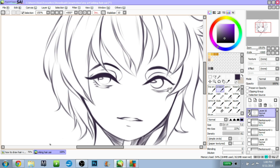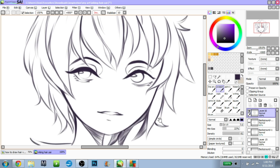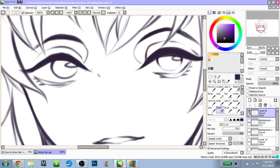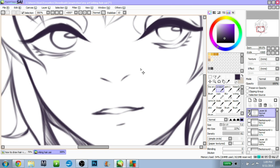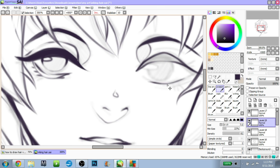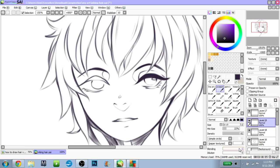Always flip your drawing. In CSP the way you flip is by pressing H — that's the default on mine. Also, if you don't have the software, there are ways to get it. If you need help I'll help you. Especially if you don't have money — if you do have money, actually pay for it, but if you don't, I'll help you.